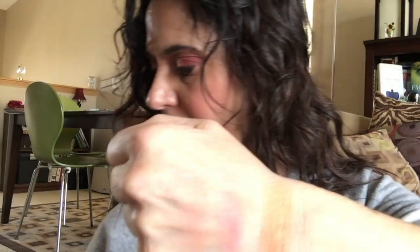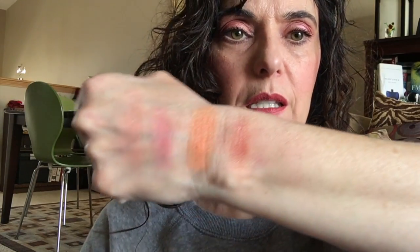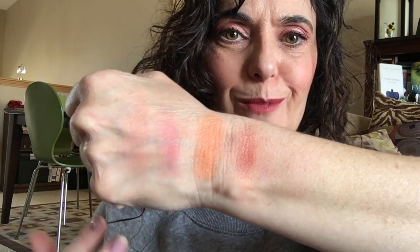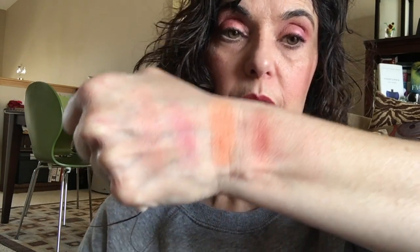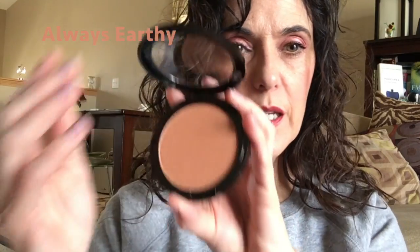Next one we're gonna look at is Always Rosy, and I think this is probably the shade most people have seen reviewed. This is the one I always see at Target, at Walgreens, wherever. Always Rosy is a pretty mid-tone — it is rose, but it's just kind of in the middle. It's not overly pink, not overly warm. It's fairly neutral even though it's pink and rosy — pretty much a rosy shade.